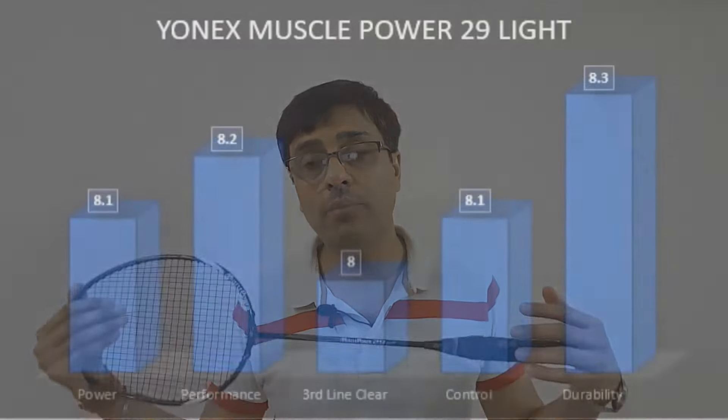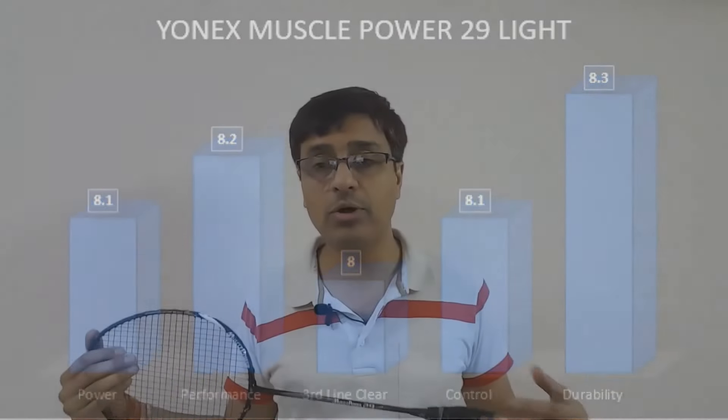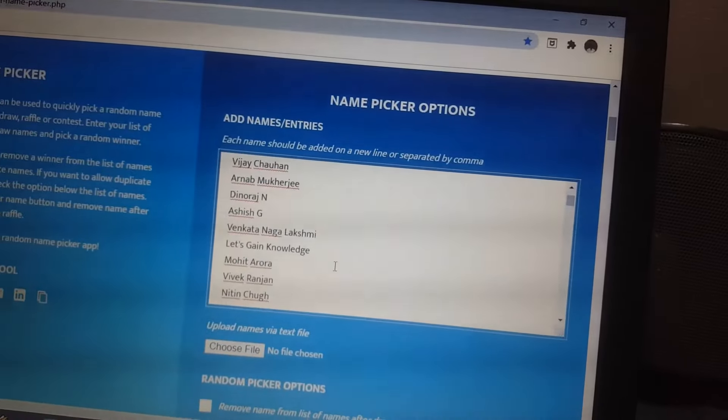My final verdict on a score of 10: Power is 8.1, Performance is 8.2, Third Line Clear is 8.0, Control is 8.0, and Durability is 7.9.